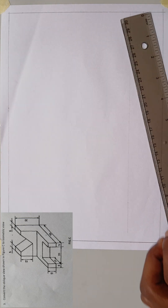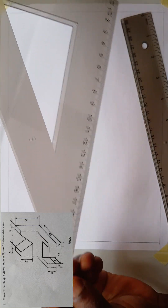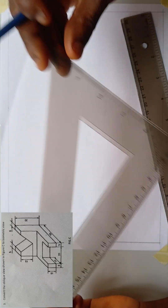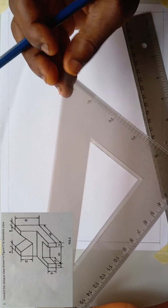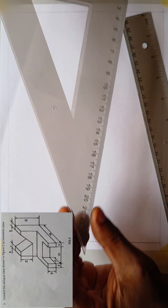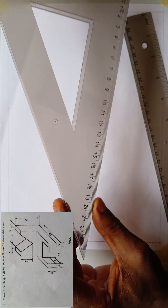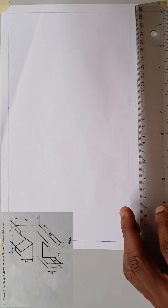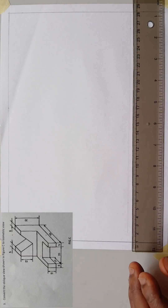The most useful tool for me here is this set square. It's called 30 by 60 degrees. This end of the set square is 60 degrees and this end is 30. I will be using this end for most of my projections while I use this ruler as my guideline. The ruler will stand in for me as a T-square.